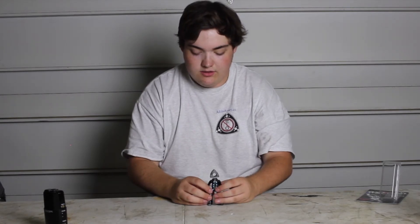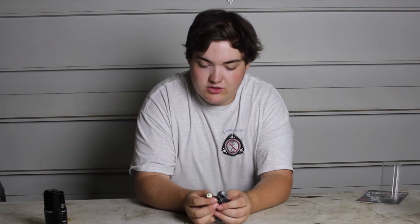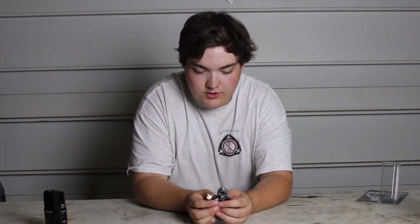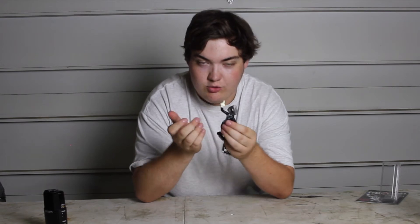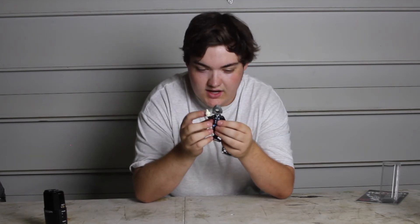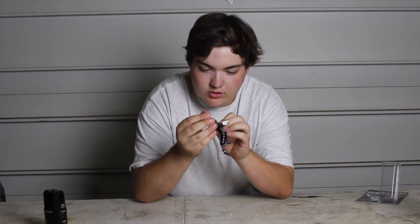If you guys have ever watched my Rotary Life series, every once in a while you'll see 'Roto Man Says,' which are little tips and tricks for the viewers. This is the figure that's not only based off of it — I actually took a picture of this guy and used that. So, again, a really cool collectible.